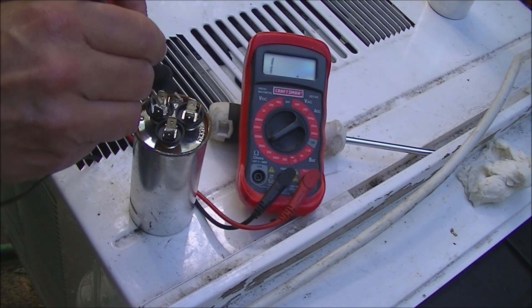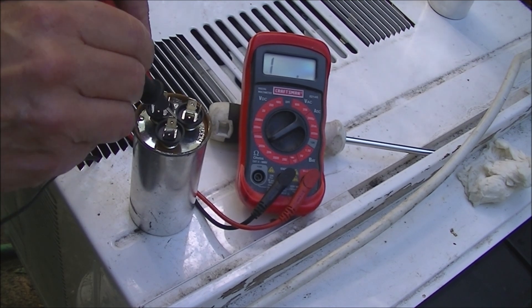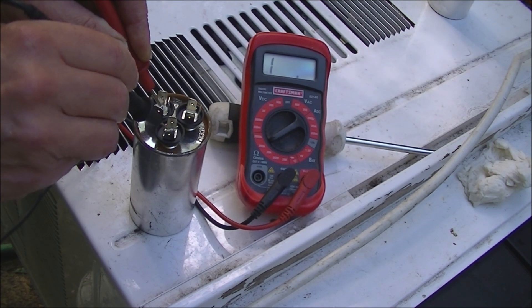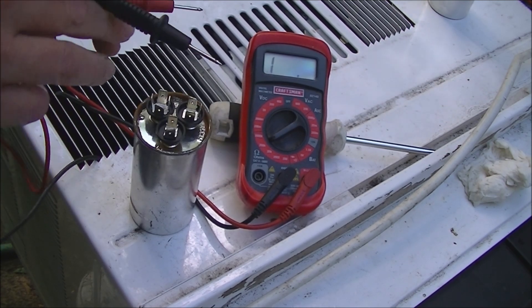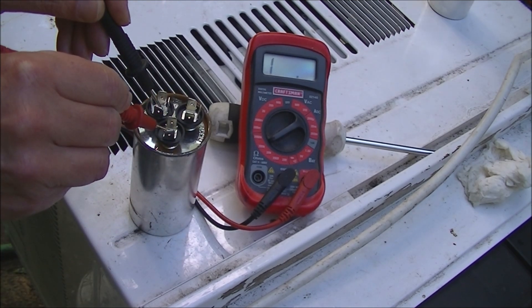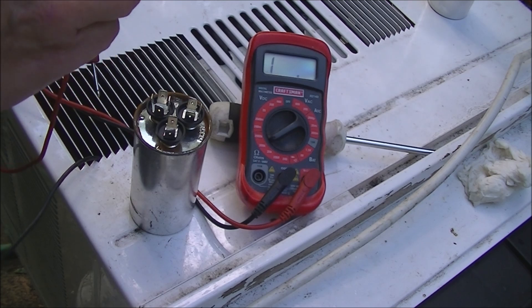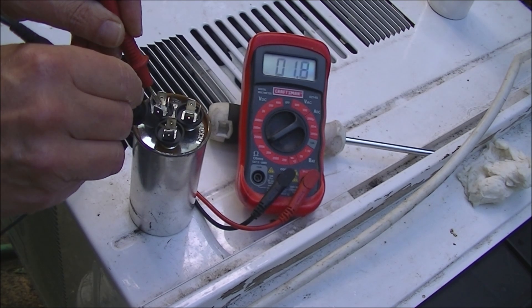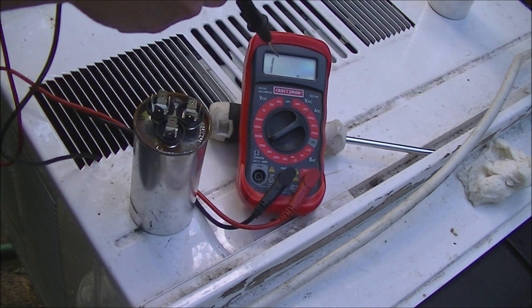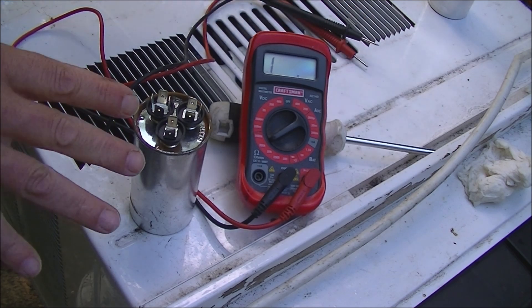This is our new capacitor. Here's C and here's the compressor side — that looks good. We do the fan side and after reversing polarity we get a signal. I believe that's normal — I think the fan just doesn't rise as much as the compressor. So I think this new one is good.